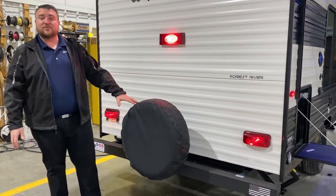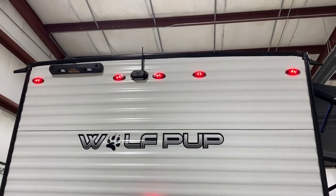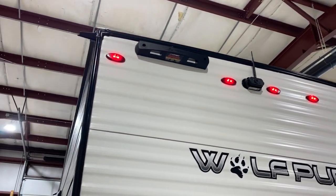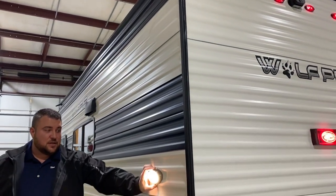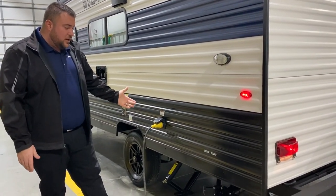We have your spare tire with the cover in the back. Up top, the backup camera comes with it as well as a bracket for a roof ladder. Over here on the side we have an off-door porch light so that way you can see at nighttime if you're going to be dumping or hooking up over here.